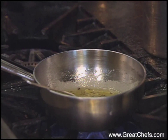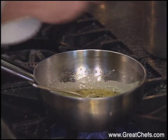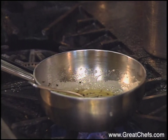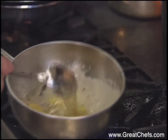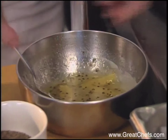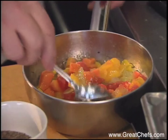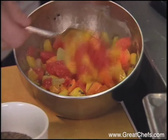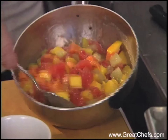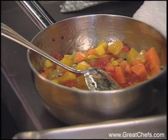I'll add some cardamom seeds. It's quite syrupy, you know. And what I do now is add the fruit. While this cools down somewhat, we're going to start working on the fish.